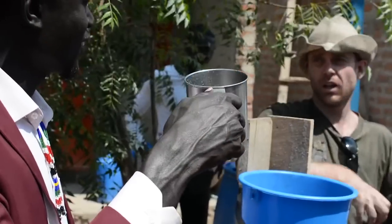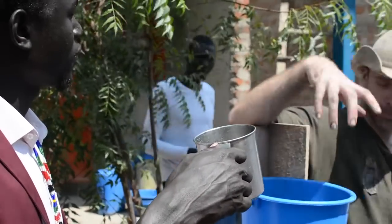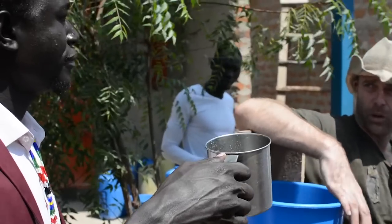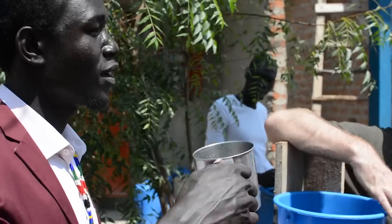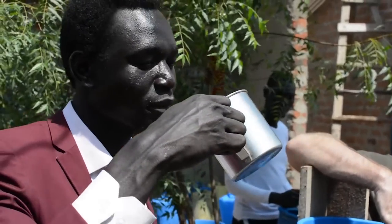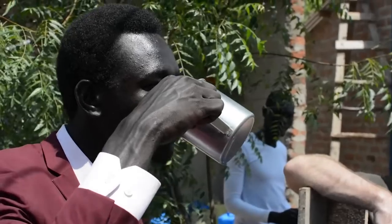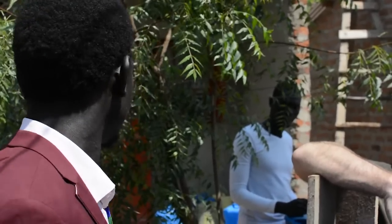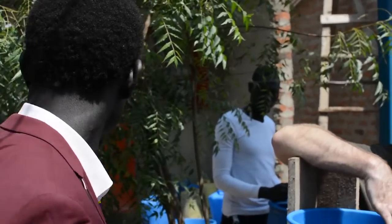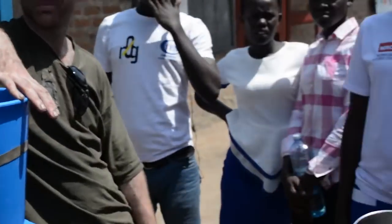Later today I'm going to go and get some borehole water from the ground pump and put that through, and see what that looks like. And then take some samples and get them tested in Arua somewhere.